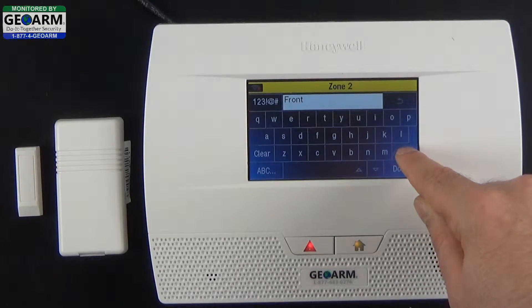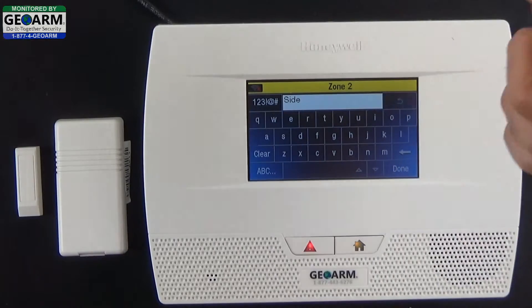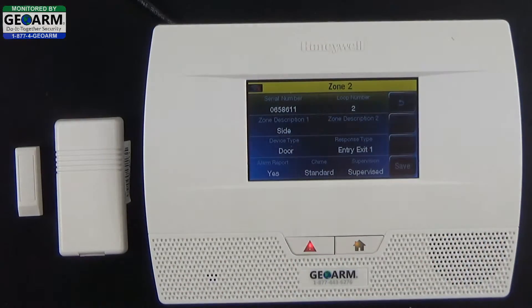We'll change the zone description to Side. Back it out and enter Side — once it enunciates 'side,' go ahead and select Done. So this is the side door.